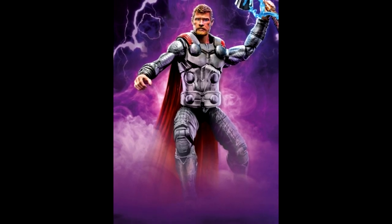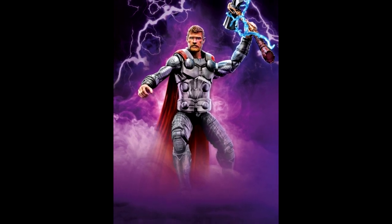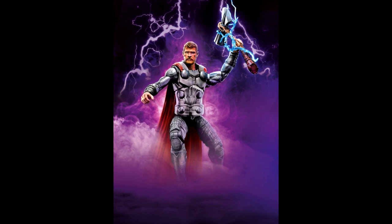I do like the hammer — it looks like Groot made it for him, which would be really, really cool in the movie. As far as that cape goes, I'm not a fan. But I'll probably buy this figure because the build figure looks really awesome.